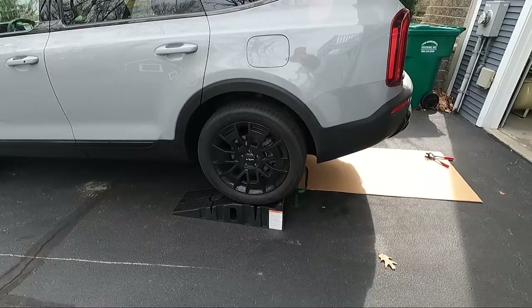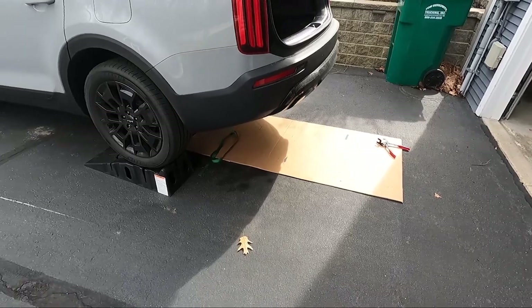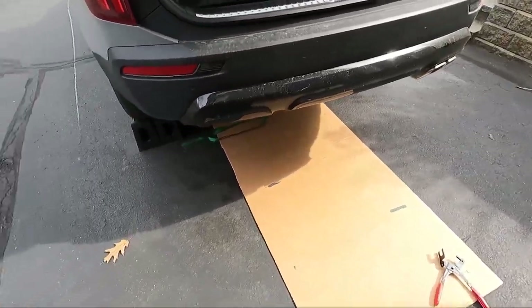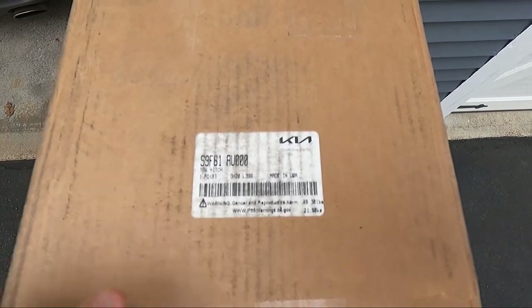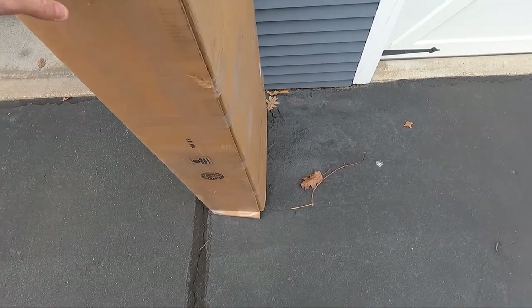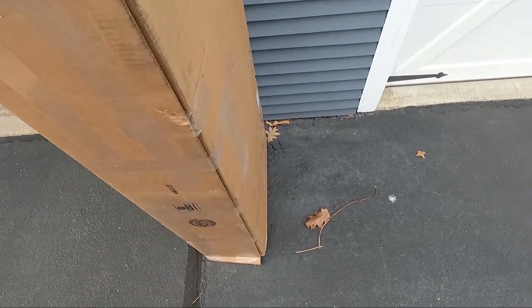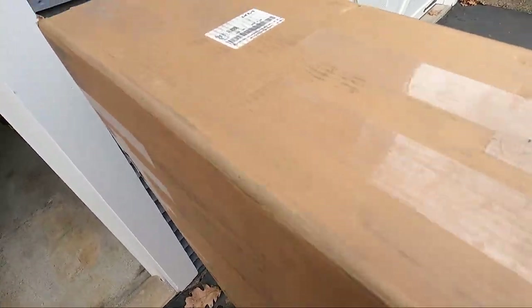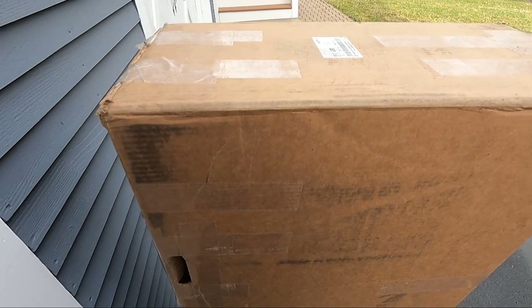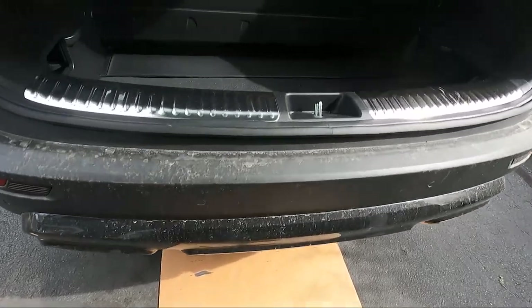I've got the car up on ramps — I think it'll be easier to work outside today. I put down some cardboard. Here's the kit I bought. I'll try to put links and part numbers in the description. This box is just for the hitch, and the seller put the rest of the parts in here — that should be the trim piece and the wiring harness. First thing we want to do is remove the spare tire.